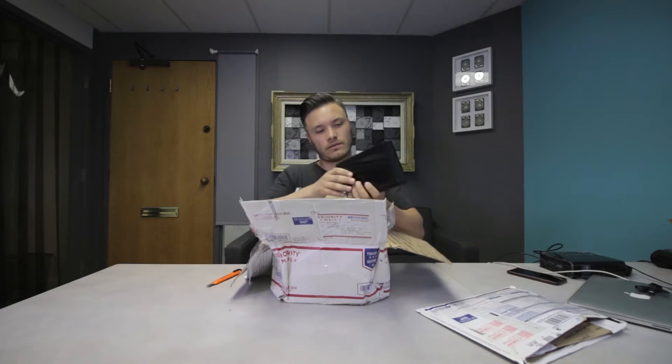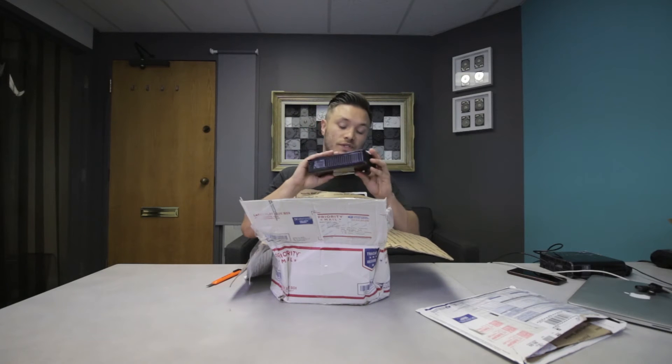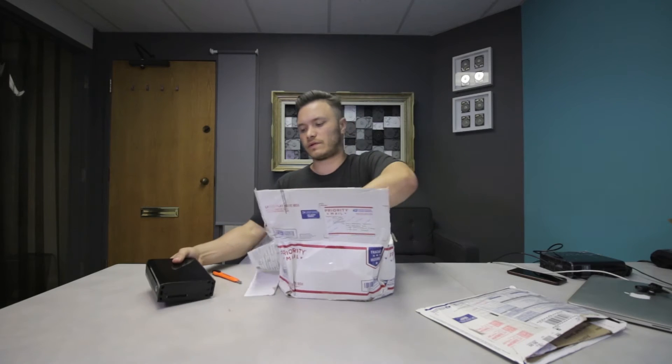This box has a Seagate expansion hard drive inside — it's actually called Seagate Desktop. The rest is just cables and a power bar; we're not going to use those, as well as this adapter.